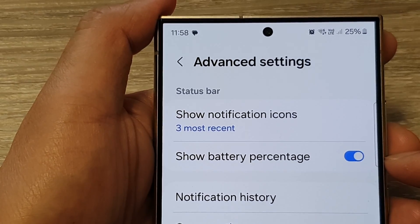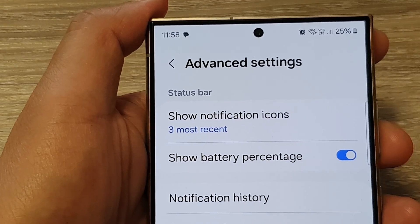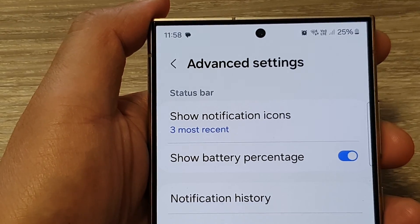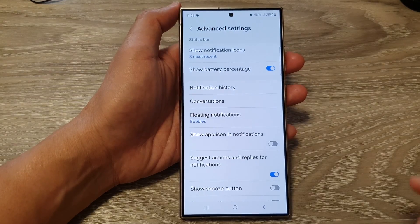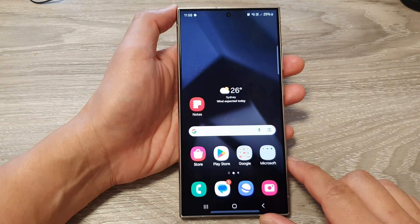How to turn on or turn off show battery percentage on the Samsung Galaxy S24 series. First, let's go back to the home screen by tapping on the home button at the bottom of the screen.